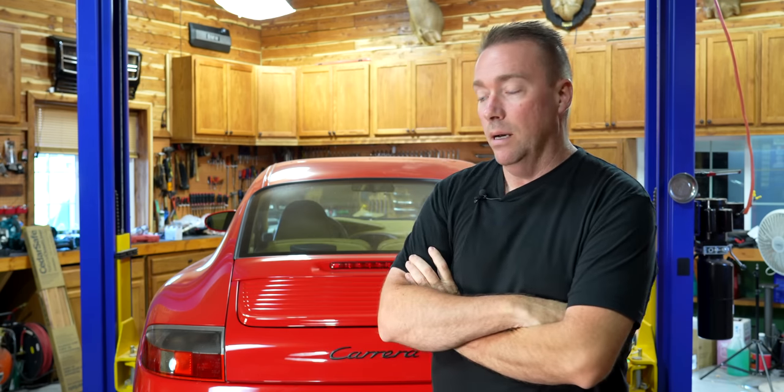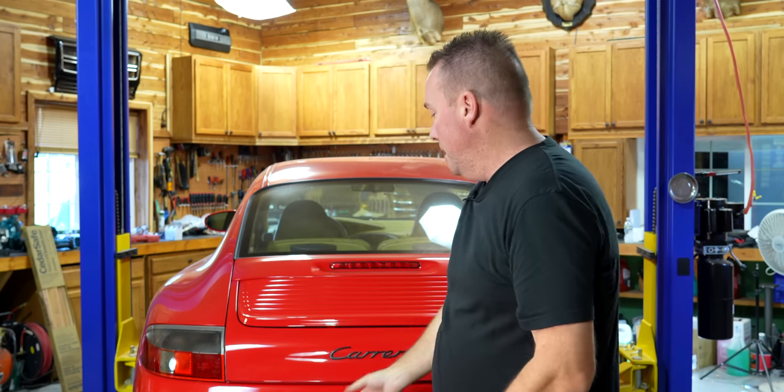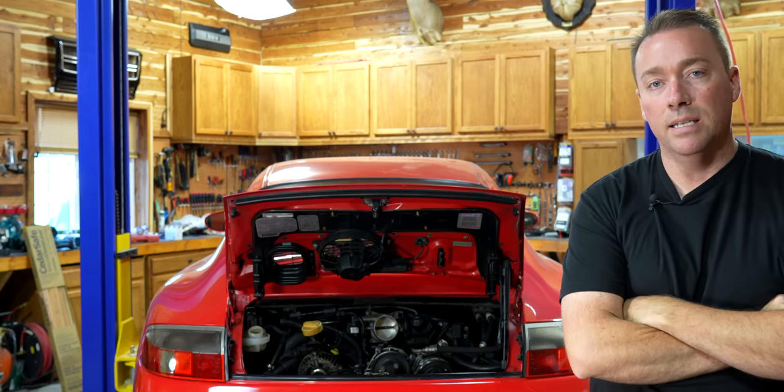All right guys, so today is going to be our final video on the Red 996, more than likely. So we've done oil cooler, engine oil cooler, aero separator, water pump, thermostat. If you watched the last video, it's not exactly an easy job to do on this car. You have to take the engine down just a little bit, remove all the intakes, remove everything from the inside. And you can see here, they don't give you a lot of room to work with. So the car is all back together.